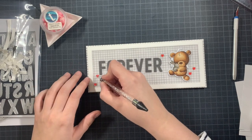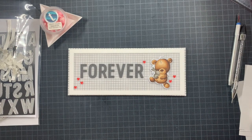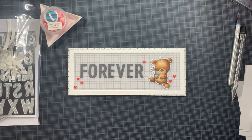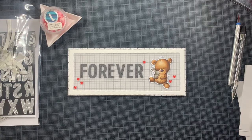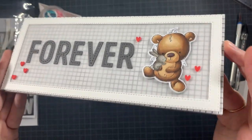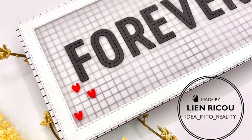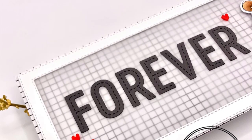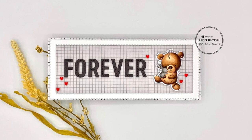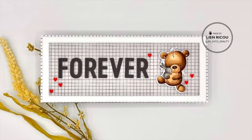Once the hearts are on, I'm just going to add a little bit of glossy accents to the noses of these adorable critters, and then I'll stop adding anything more. I also contemplated adding glossy to 'forever' and I think it would work, but to keep the design as simple as possible I decided to leave it out. That's it - that's my card! I truly hope you love it as much as I do. If you want to buy the digital stamp at 50% off, it's just for this month of June - I'm linking to her shop. I hope you have an amazing day and I'll see you soon, bye!